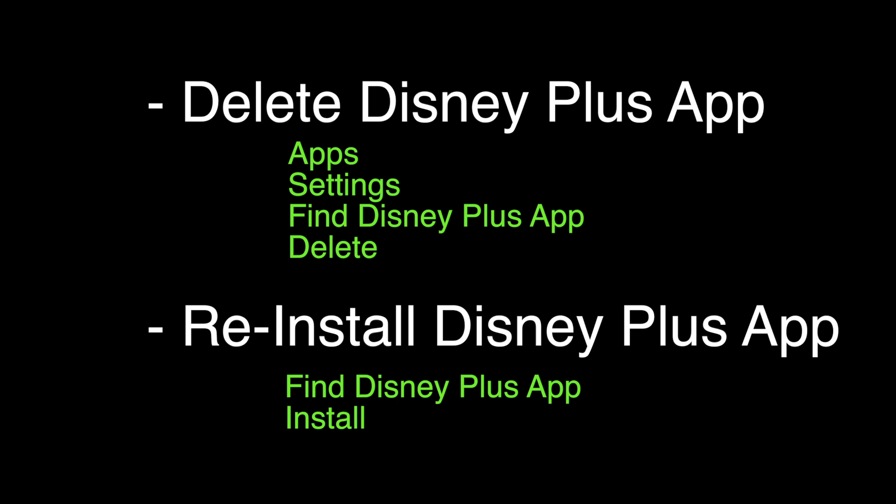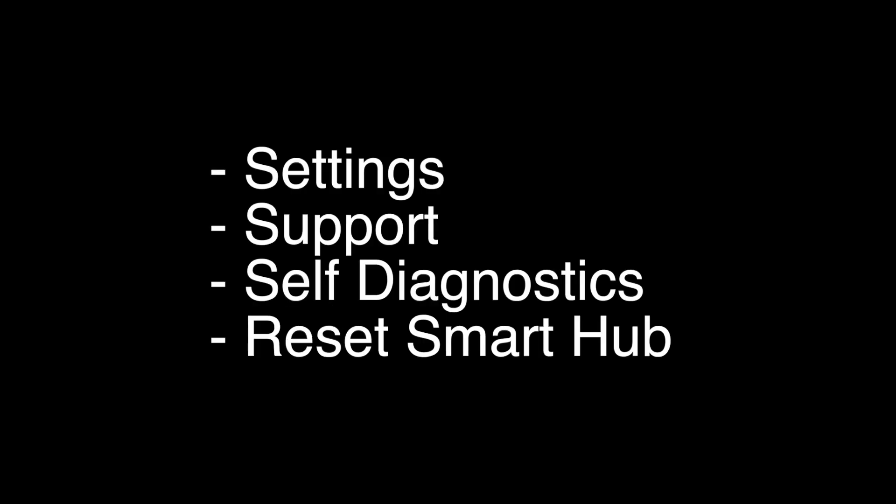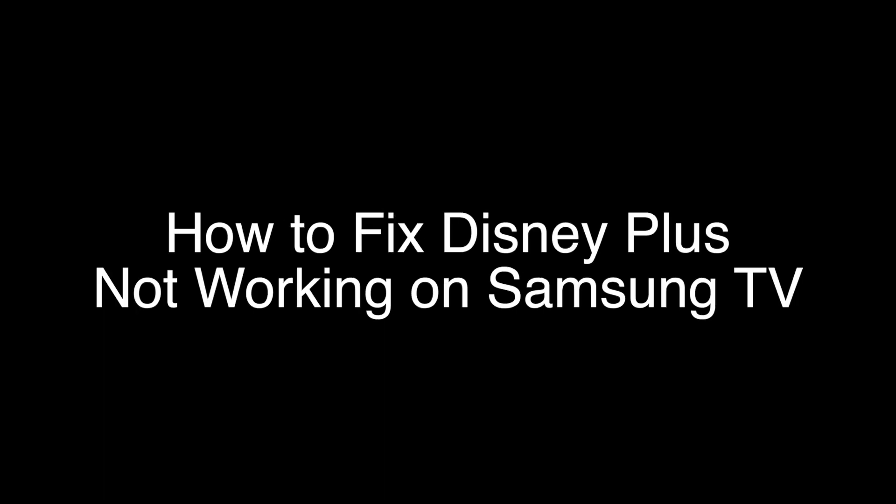If your Disney Plus still does not work, this last thing we're going to try should almost certainly fix your problem. We're going to reset the Smart Hub. You do this by going to Settings, Support, Self-Diagnostics, and then Reset Smart Hub. That's our video for today. Thank you very much for watching, and please remember to subscribe.